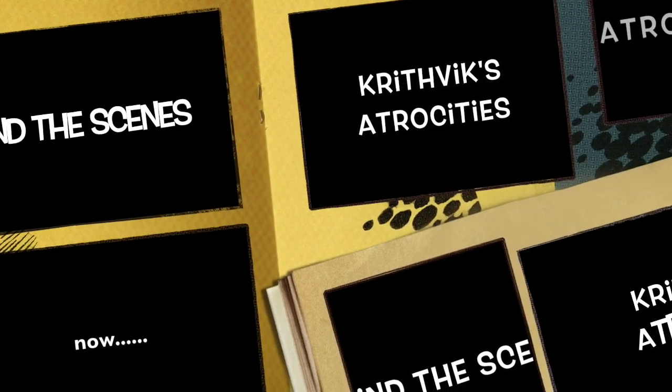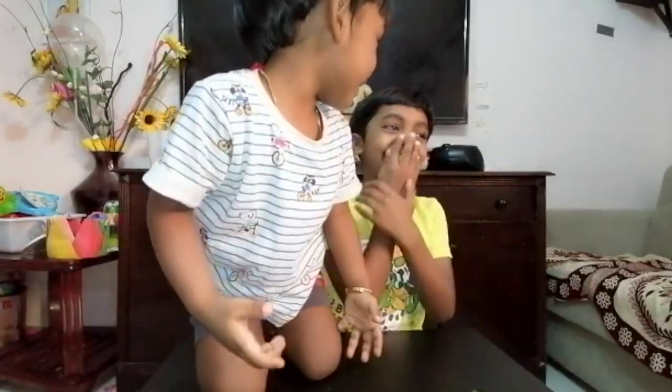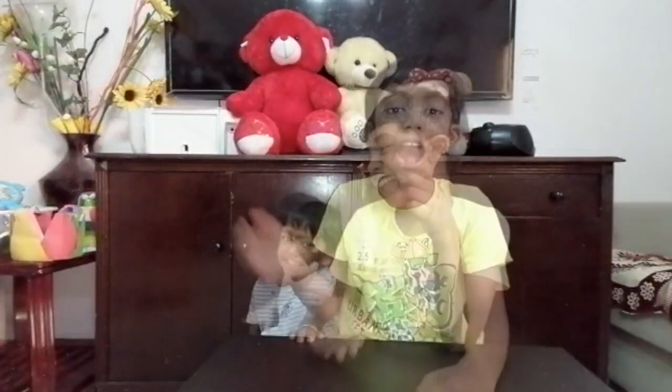I hope you understand. Hello buddies, welcome to Budding Window! Today we are going to do another air pressure experiment.